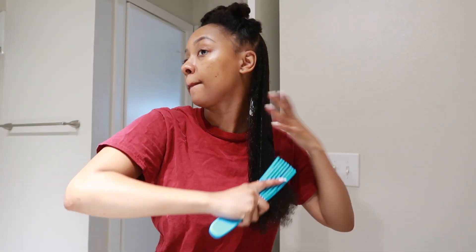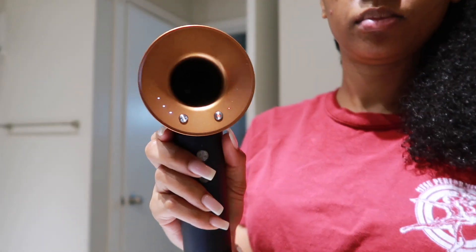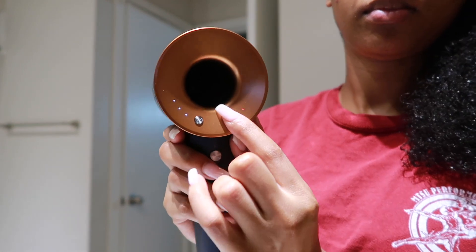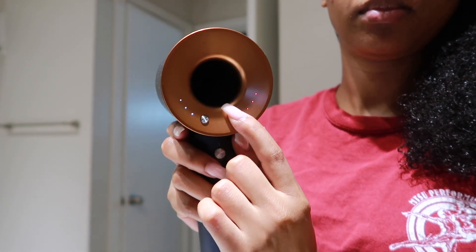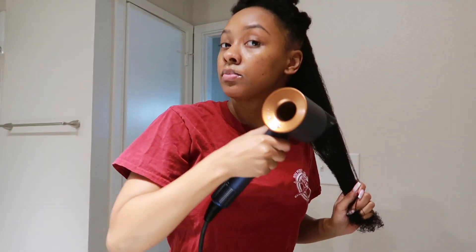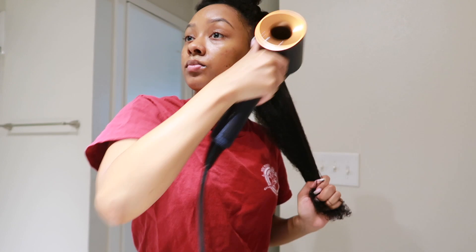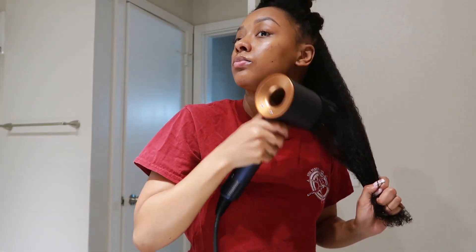I also want to show you how I blow out my hair in the simplest way — this took no time at all. You can see the settings a bit better in this clip. First I'm going in with the styling concentrator to dry my roots first.